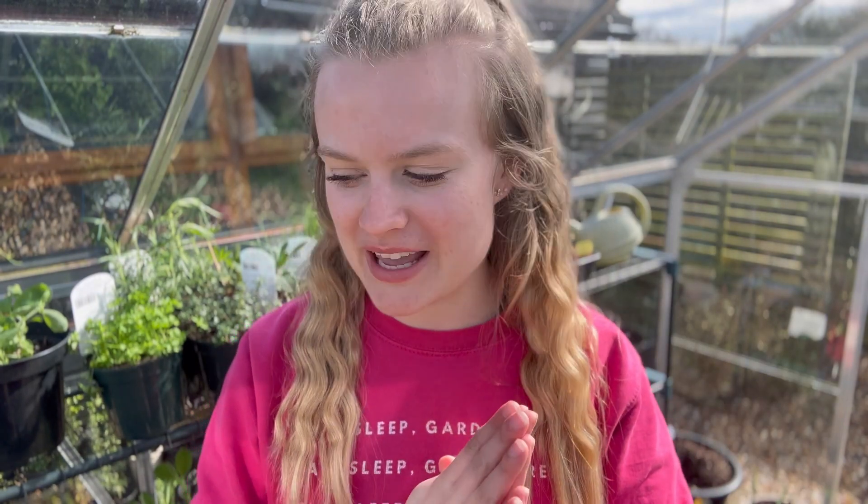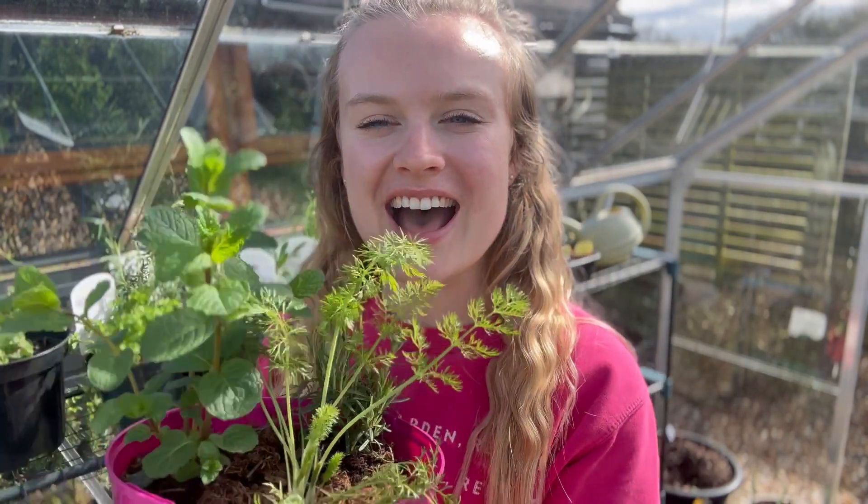Hello everyone, welcome to my greenhouse on this very sunny spring day. I'm so happy it's finally spring and today I want to talk to you all things herbs. Now that the weather's getting brighter it's the perfect time to start dusting off your outdoor furniture and your barbecues, and the perfect addition to have next to your barbecue is herbs.